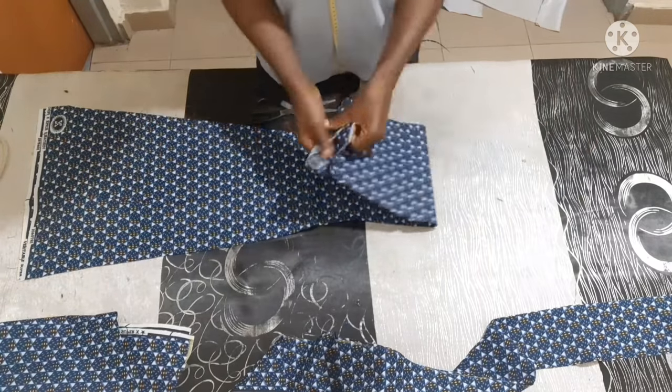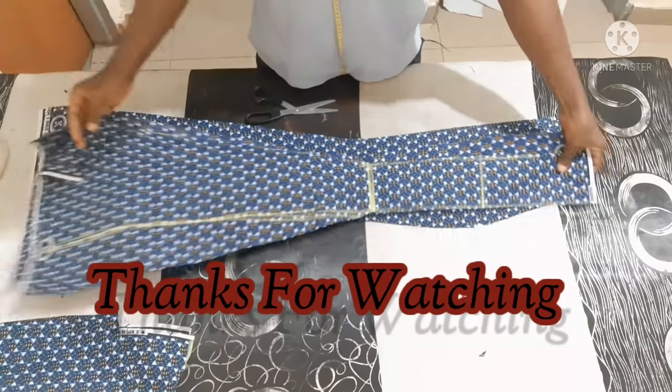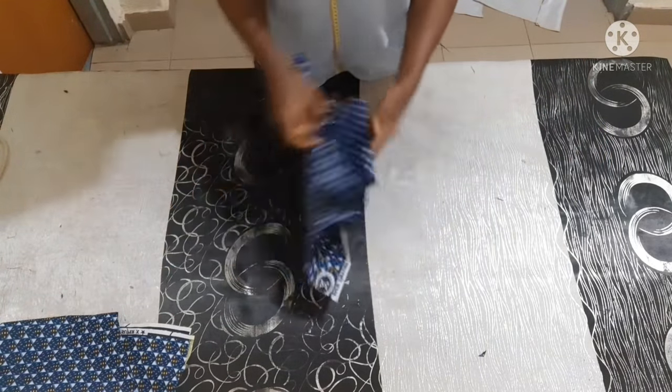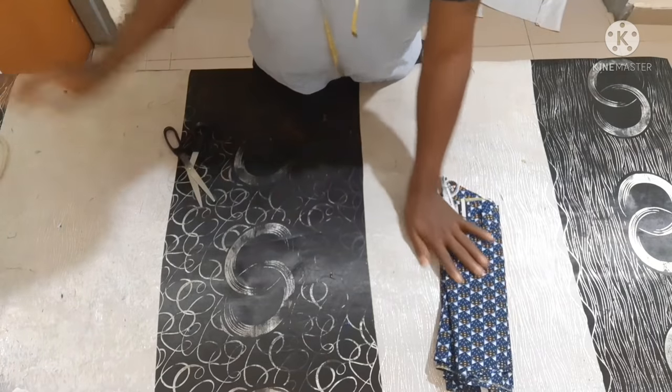So this is the two side back plus two center back making four pieces, and the two side front plus two center front making four pieces. Four plus four equals eight pieces — it's as simple as that. Thank you very much everybody for watching, please don't forget to share and subscribe. See you guys next time!